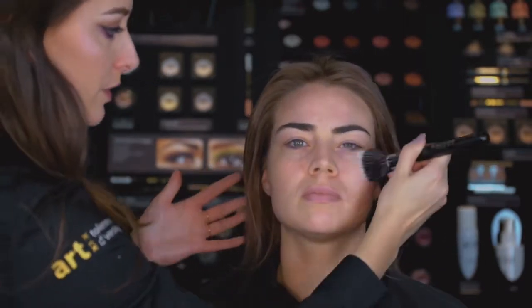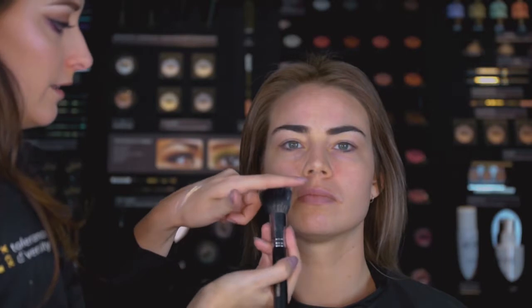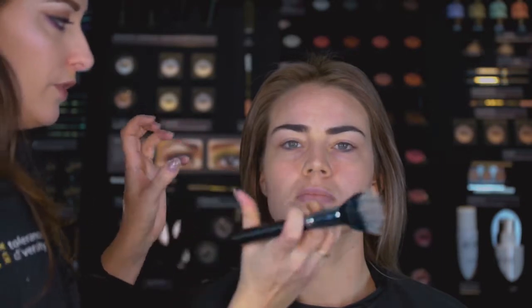This brush is a polish brush, which means the black hair is real hair, so it really pushes the product into the skin. And the synthetic top will give you a very smooth finish.